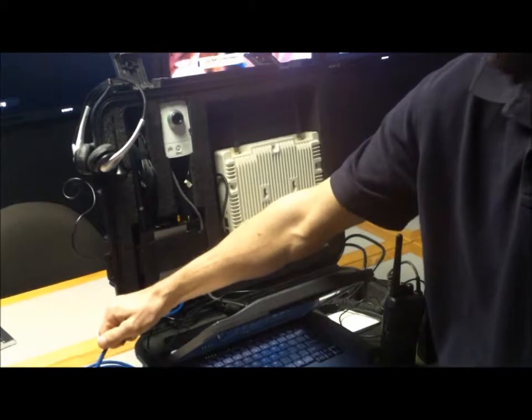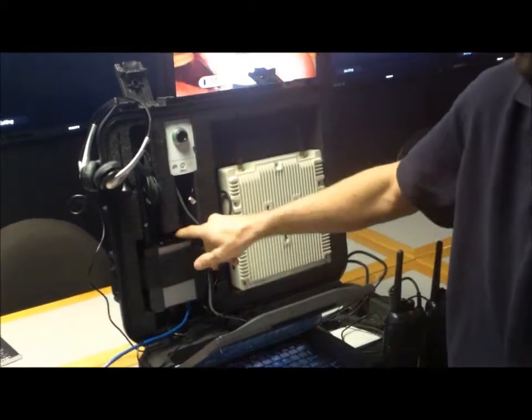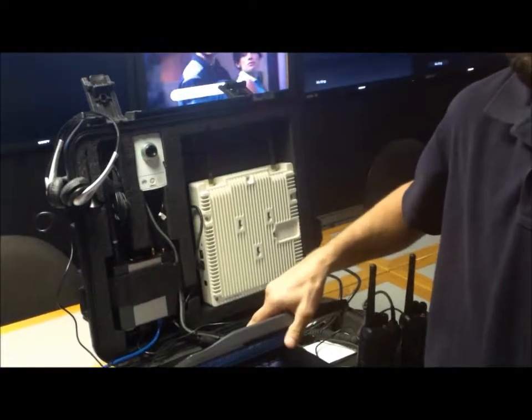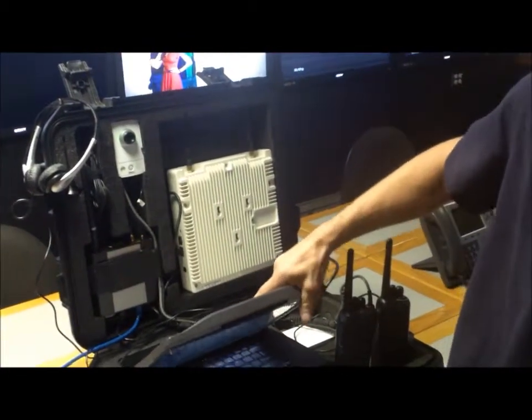It can connect with an Ethernet cable to any DHCP router like we have here. It can also connect via 3G SIM cards or through any Wi-Fi, and it will automatically switch back and forth between those based on your priority to ensure that you constantly have an Internet connection, regardless of the field environment.